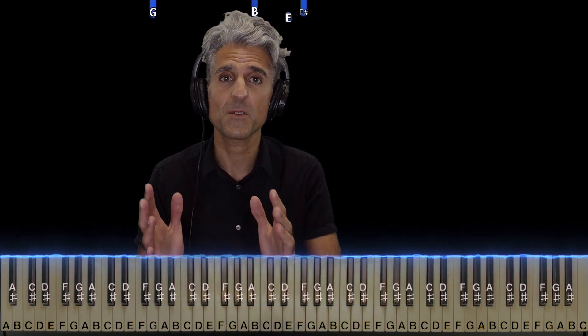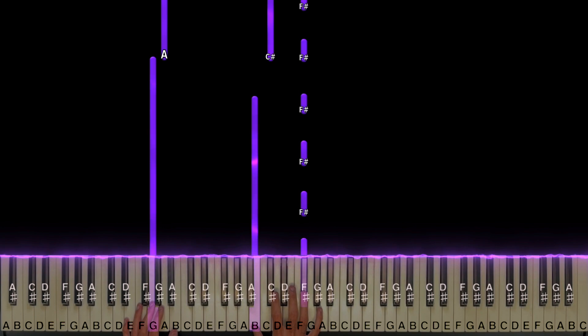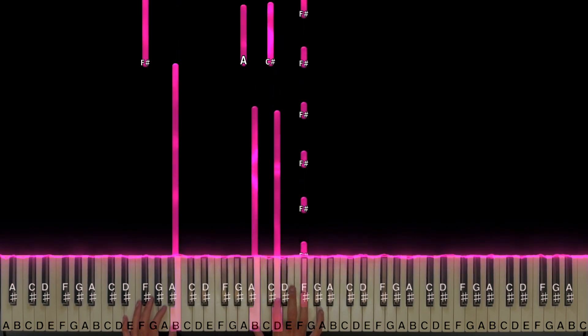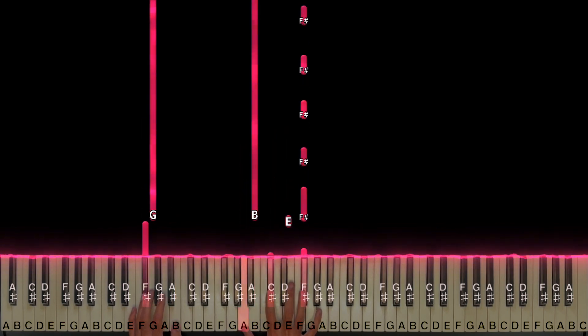So now here's how both hands line up. But before I show you that, I just want to give a huge shout out to those of you who leave me song requests. Thank you guys so much. It's your favorite piano teacher signing off.